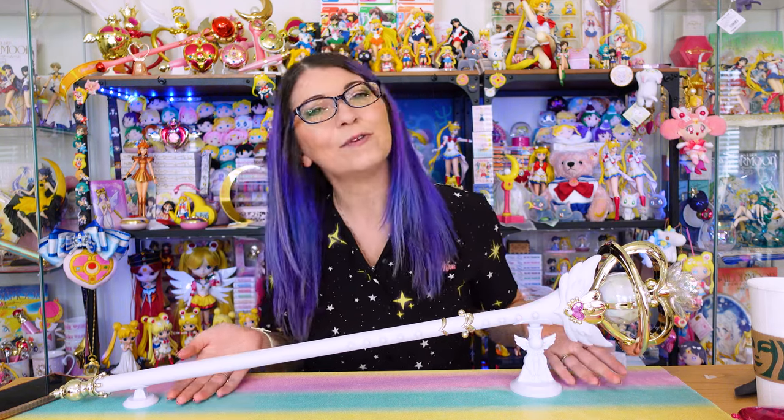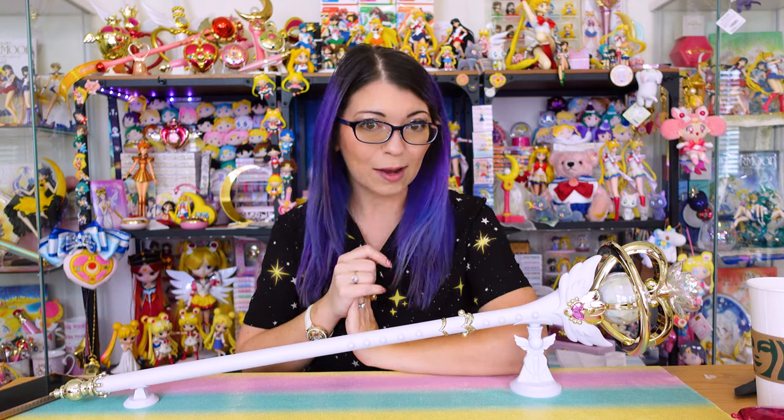Having the Eternal Tiara in a Proplica version feels so good — it feels like I'm wrapping up a part of my collector journey. As usual, if you want to see leaks, news, and firsthand merch experiences with close-up pictures, you can follow me on Instagram as SailorSnubs, and on all other social medias. Don't forget to like and subscribe if you're interested in more Sailor Moon reviews just like this one. Thanks for watching!